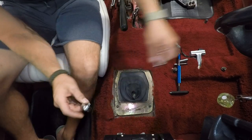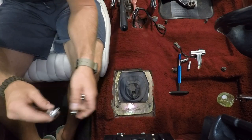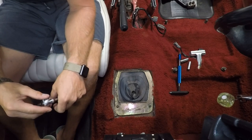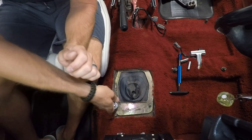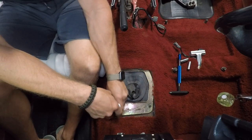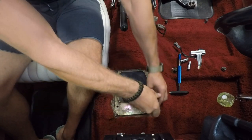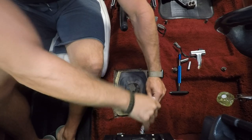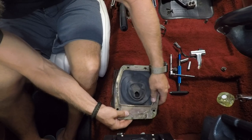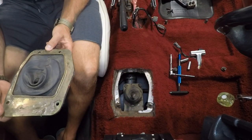You'll also need an 8mm — at least in my case. These screws can get changed over time if someone's had them out of your car, but this is a pretty good original specimen — still running the original shifter. That 8mm gets our boot out, and there's the top end of our T5 and the stock shifter.